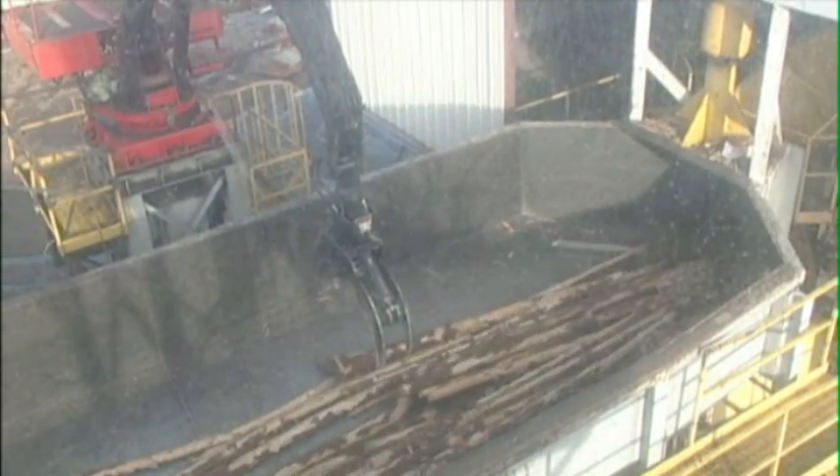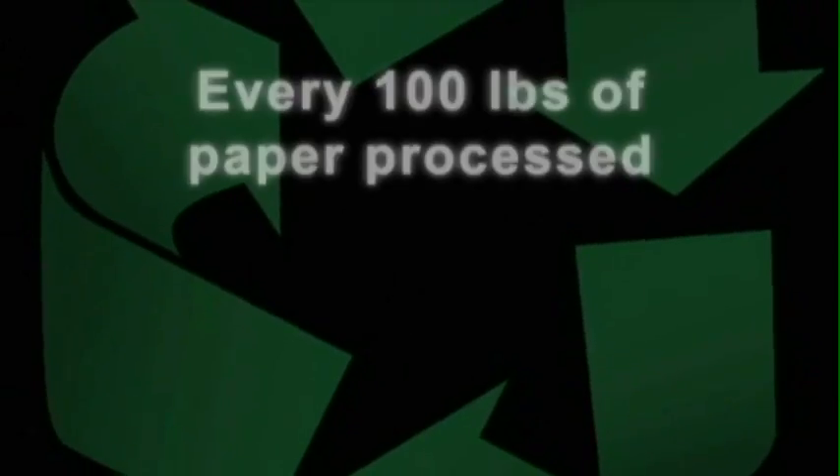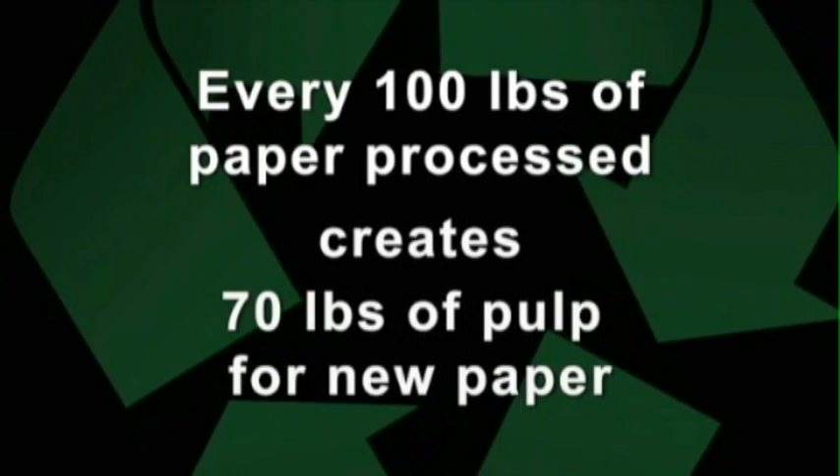The principal ingredient in paper is the pulp, originally made from wood. The recycling process recovers the pulp so it can be used again. Typically, for every 100 pounds of recovered paper processed, more than 70 pounds of pulp will be extracted and reused to make new paper.